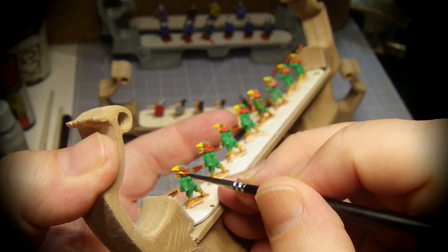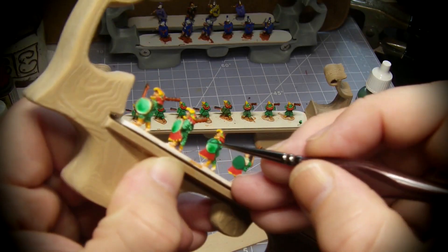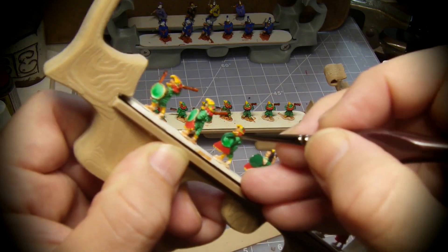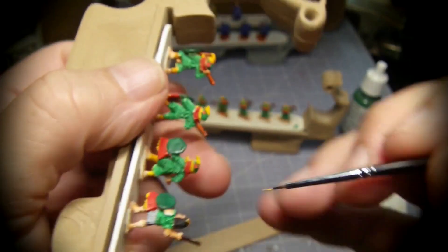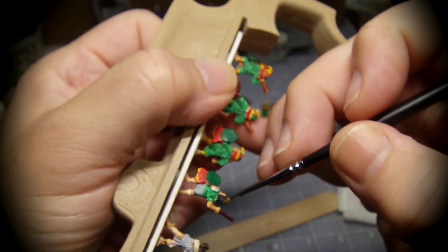I use opaque yellow to highlight the line between the red and green on the head. The green contrast paint gets some help from opaque green where it's needed. I give some important features a quick dab of gold.